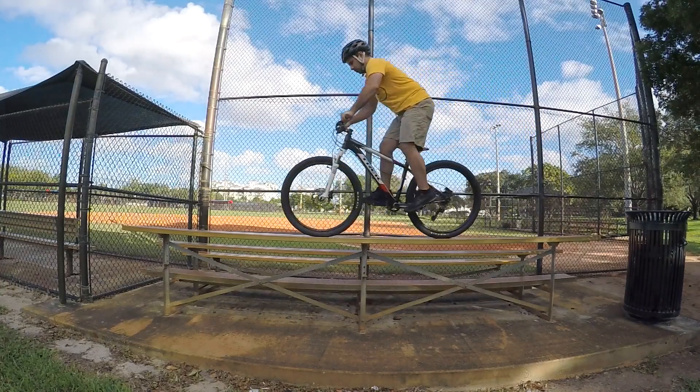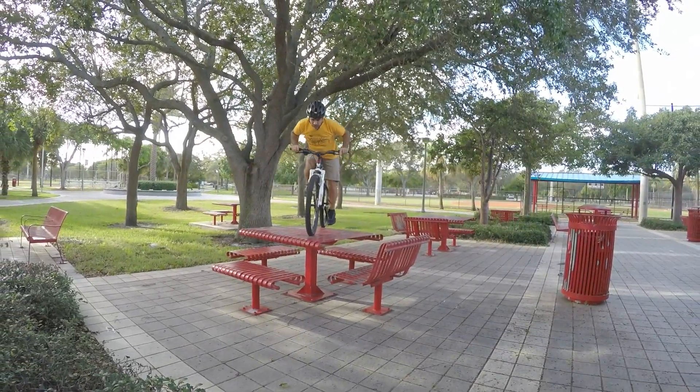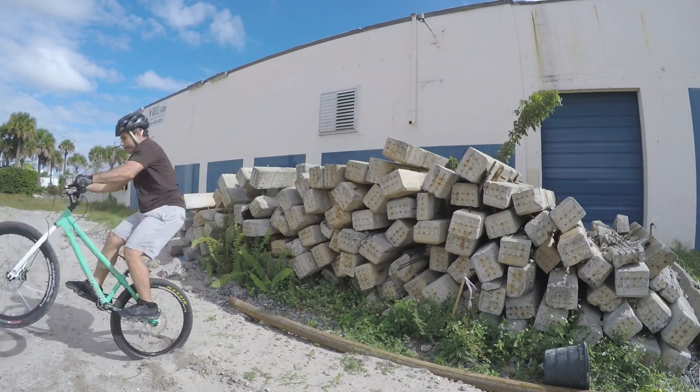Drops can be done with front suspension, full suspension, or no suspension at all, but the concept is still the same. I do find that suspension makes a drop much easier when you're dealing with uneven terrain — the impact is less violent, and it's easier to stick your landing. If you're riding street though, a fully rigid gives you the precision you need to land in an exact spot.